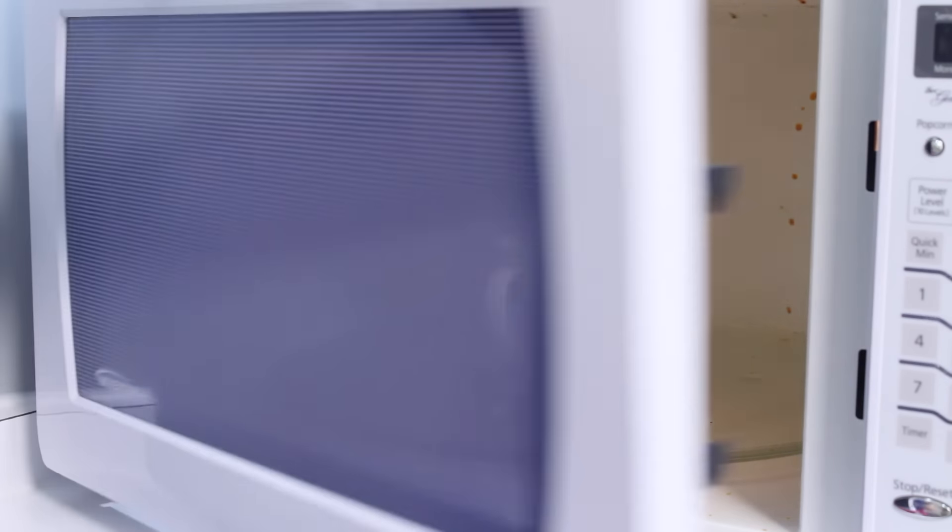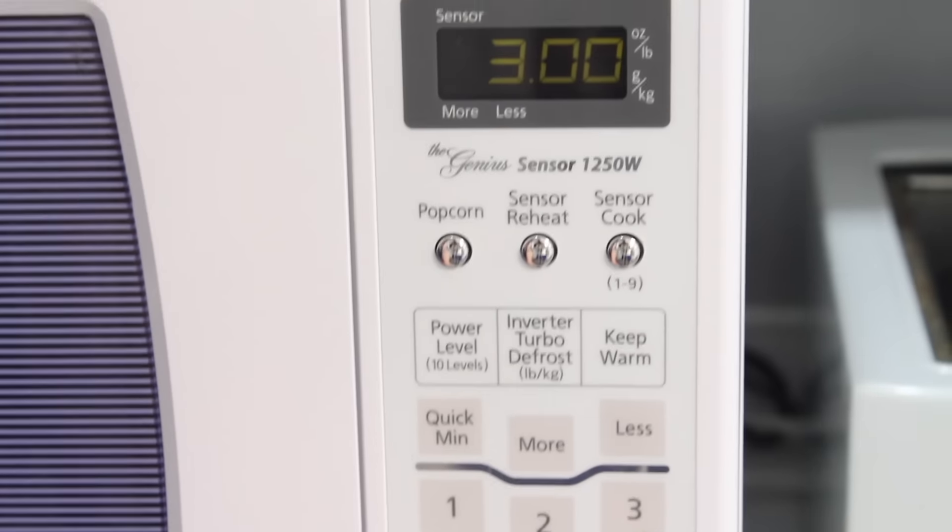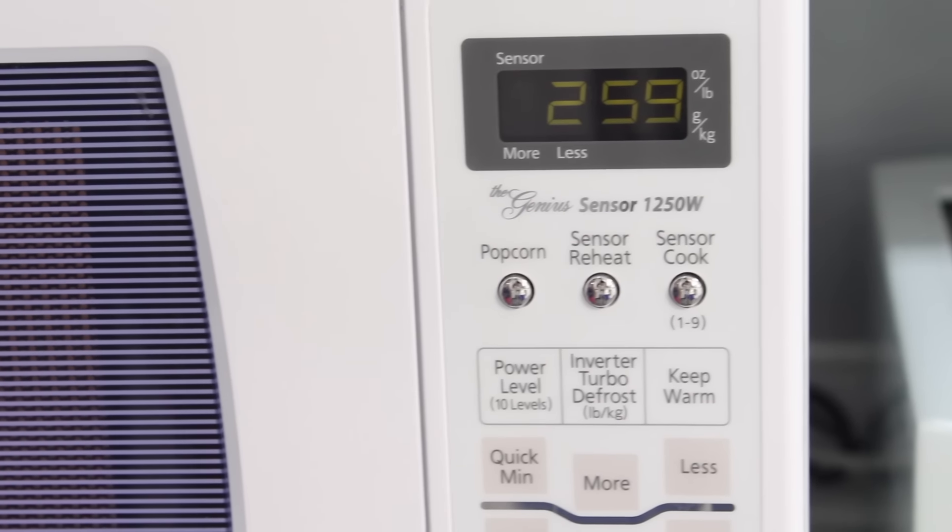Setting that into the microwave, we will set our timer for just three minutes. Sit back and wait for it to do its thing.